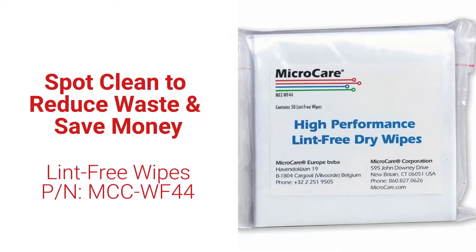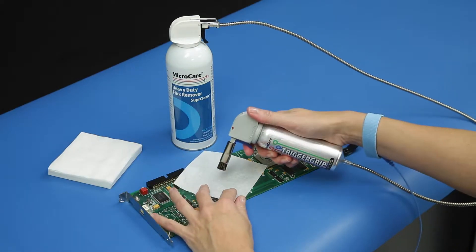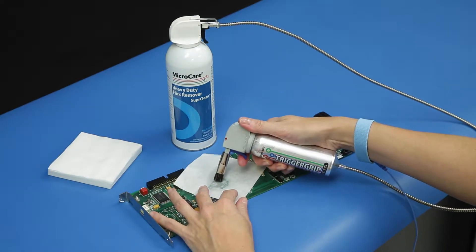Spot clean the dirty portion of a board through the MicroCare lint-free wipe and flux residue will remain on the bottom of the wipe instead of flowing over a clean part.